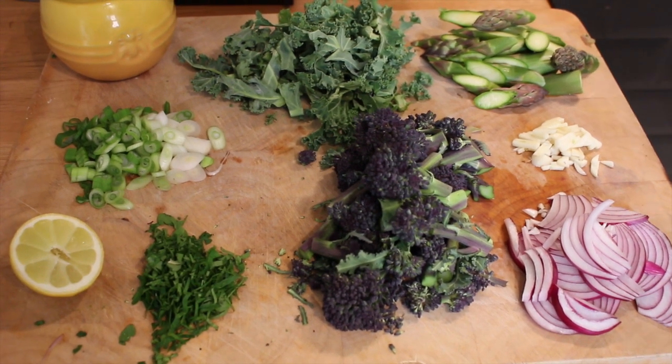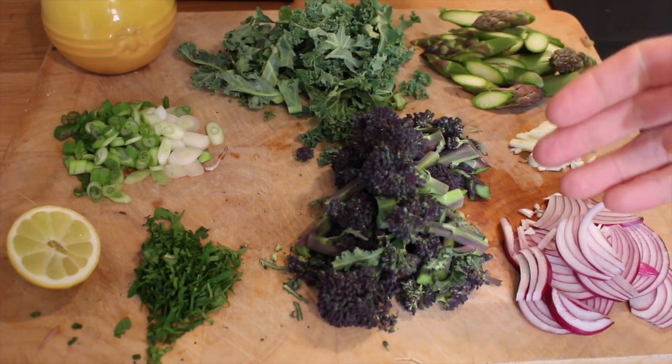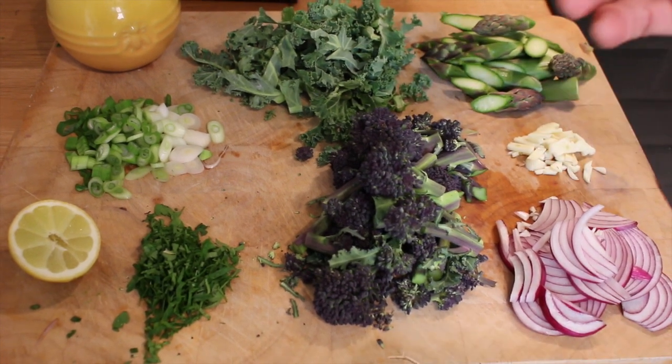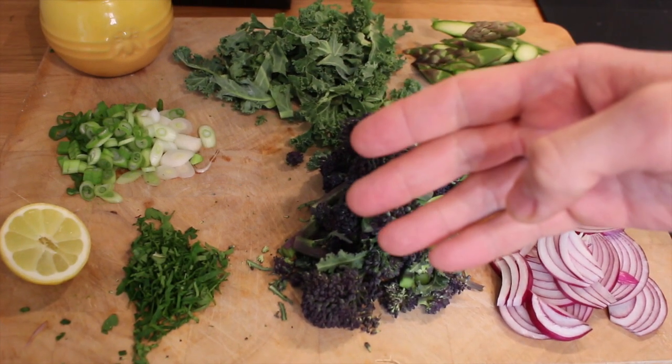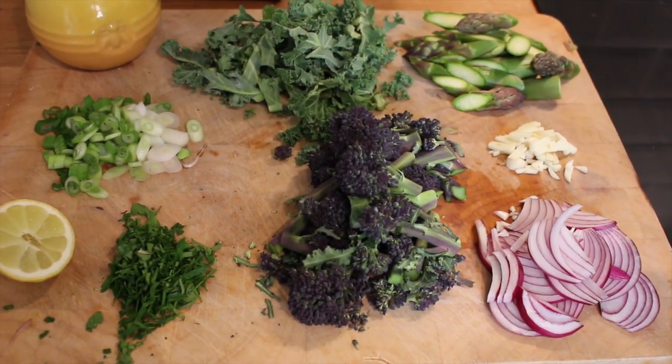So we've got half a red onion, one clove of garlic, five spears of English asparagus, a handful of kale, five heads of purple sprouting broccoli, two spring onions, three sprigs of flat leaf parsley, half a lemon and some honey. Everything's just been roughly chopped.